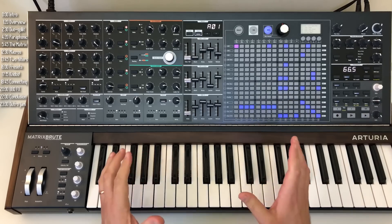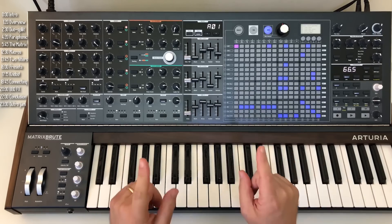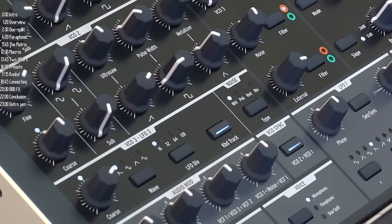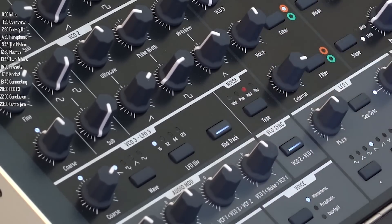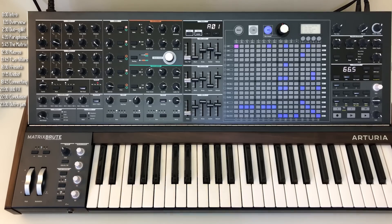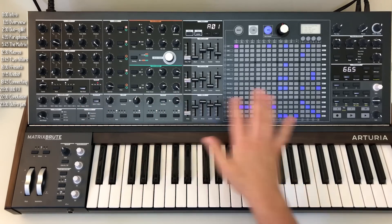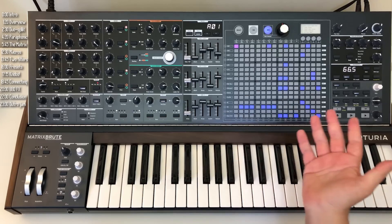On to the next impressive feature of the Matrix Brute: the sheer number of features they put in here and the fact that there are no menus — this screen is just to tell you what's going on. Every knob and every button has its own function. For example, there are four types of noise generators depending on which frequencies you want. Control for note priority is right here, control for legato right here — these are things typically hidden in a menu. Having quick access to stuff, like this audio mod section, is a big deal, because having something accessible means you use it. Something in a menu or a shift-press away just gets forgotten.